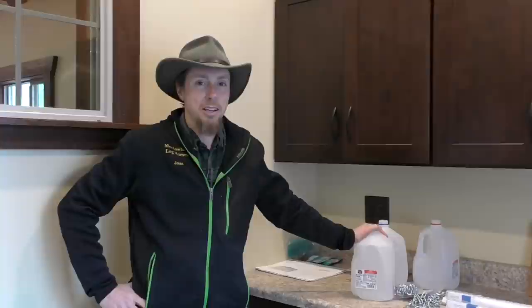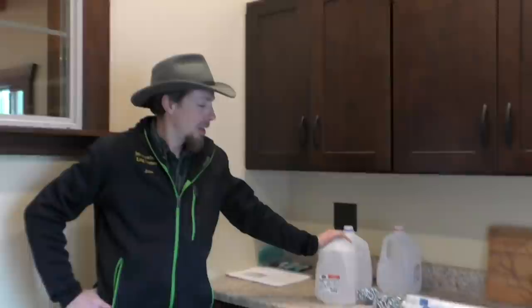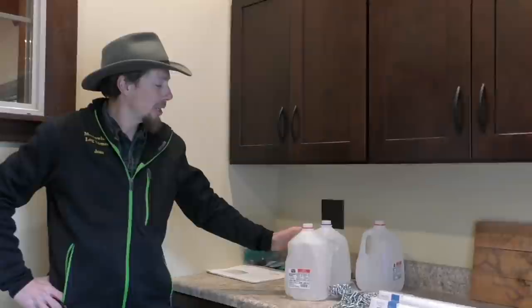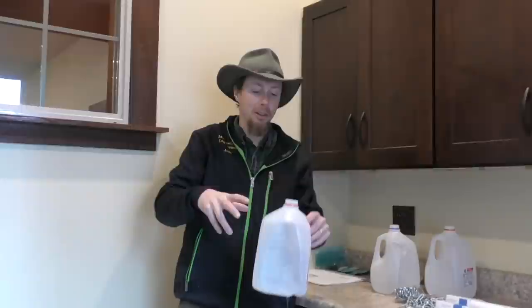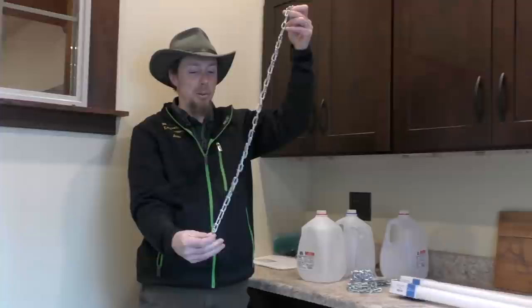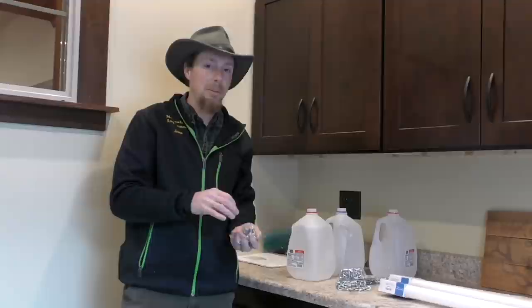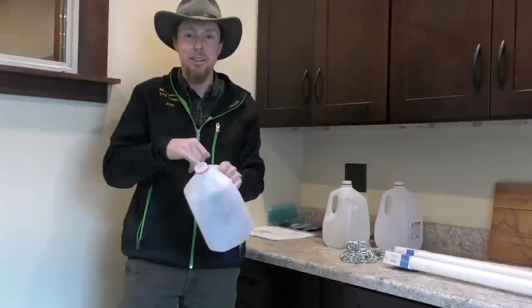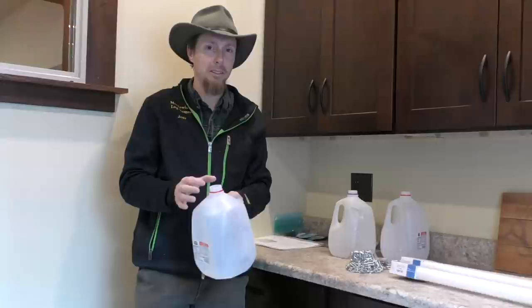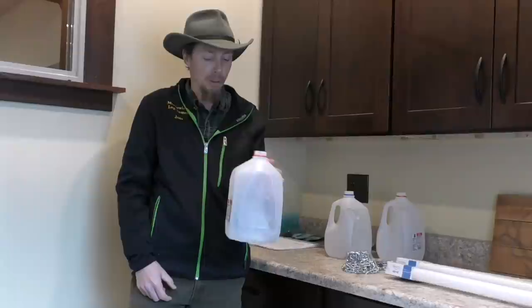Now we have a little project: setting up some grow lights. Last year I did a different setup on a table, but this year I don't have that table, so we're going to try something else. I'm going to take some PVC pipe, cut it about 30 inches long, stick it in a milk jug, and fill the jug with dirt, sand, or rocks. Then I'm going to hang little chains from the top of the PVC down to the fluorescent lights. I don't have a hacksaw so I'll use a chainsaw — I marked these at 30 inches.